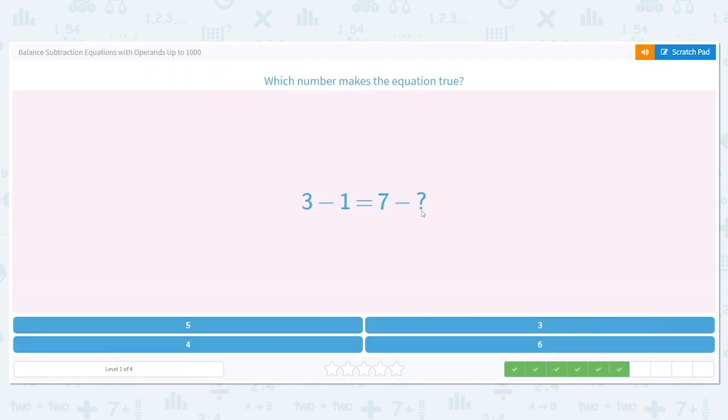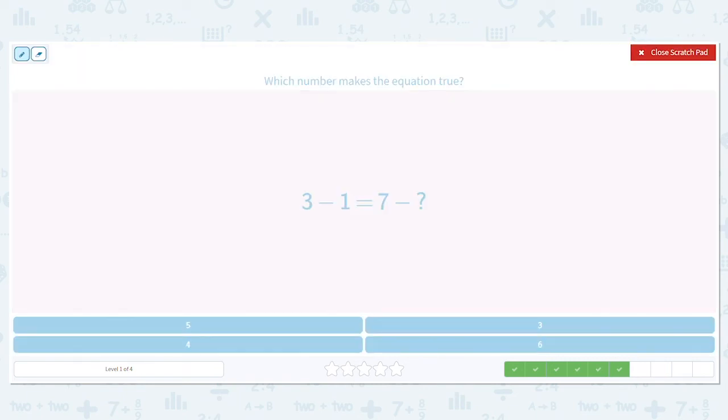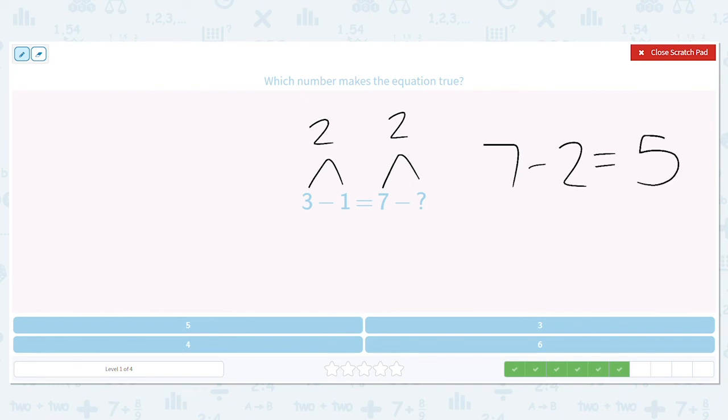So the rule is: if you're missing the first number in the equation, you add. If you're missing the second number, you subtract. For example: 3 minus 1 equals 7 minus blank. 3 minus 1 equals 2. We want 7 minus blank to also equal 2. I'm missing the second number, so I subtract: 7 minus 2 equals 5. Because it's a fact family — 7, 2, and 5 work together — so the missing number is 5.